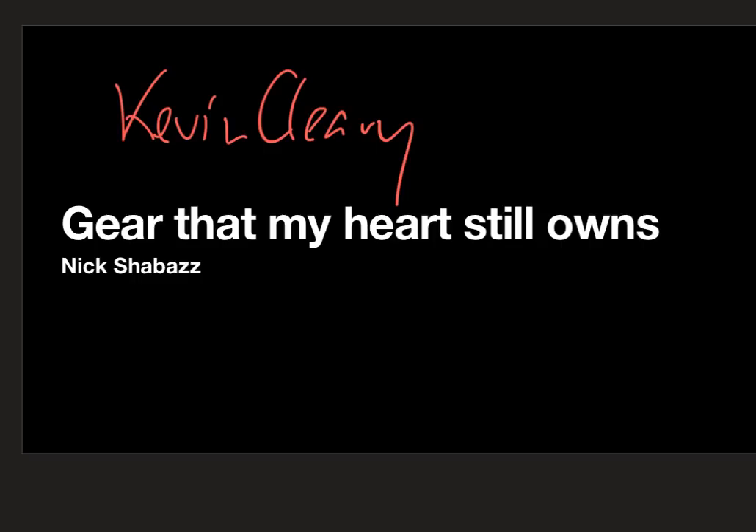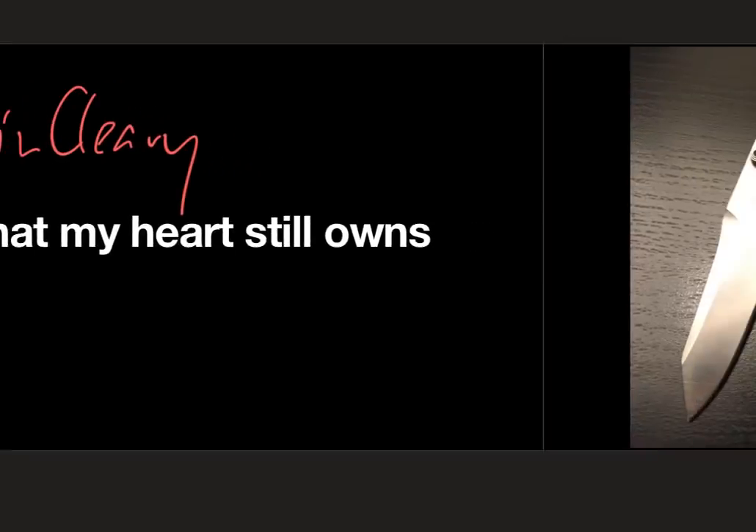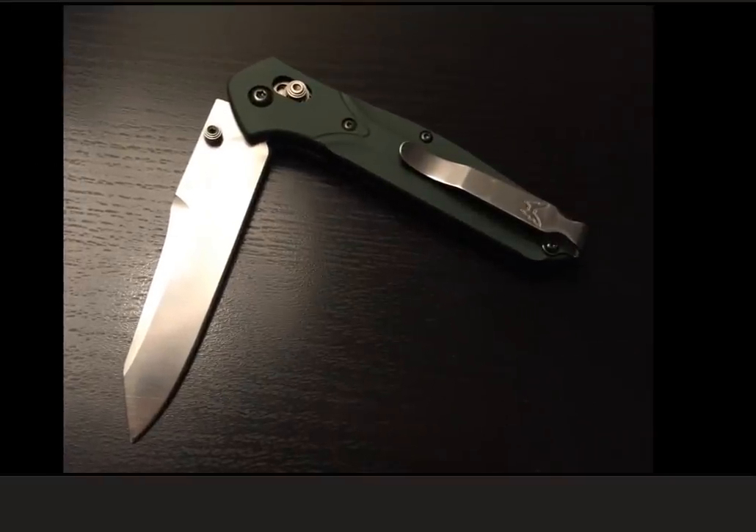I'm using some slightly different software and approach today, so let's keep that in mind. Today we're going to go through this list in alphabetical order — don't read anything else into it, that's just what's going on here.